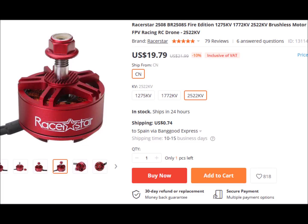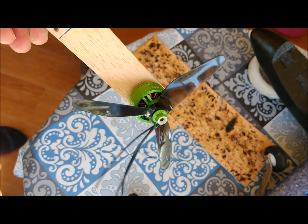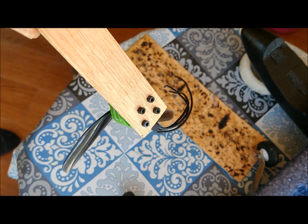The motor is a 2508 Racer Star, with 800 watts of maximum power and a speed constant of 2522. The motor is screwed to a wooden plate that we place at the tip of the aircraft.